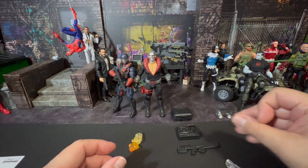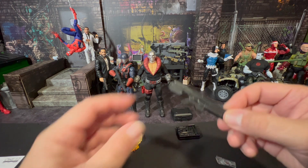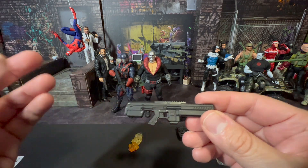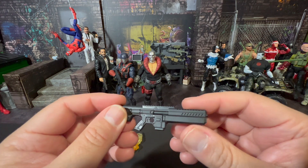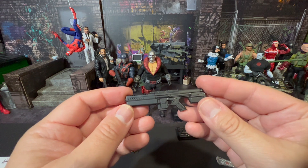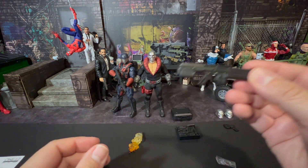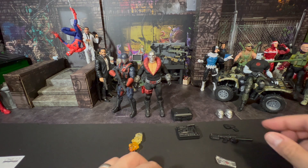In addition to the sidearm, you also get a rifle. This clip also comes out, and he includes a spare so you don't have to worry about losing it — or maybe Destro just carries a spare. I haven't played with this one much yet, but here's his rifle as another great accessory. And there's a second holster included, which I'll explain in a moment.